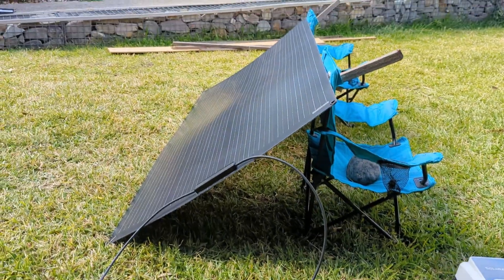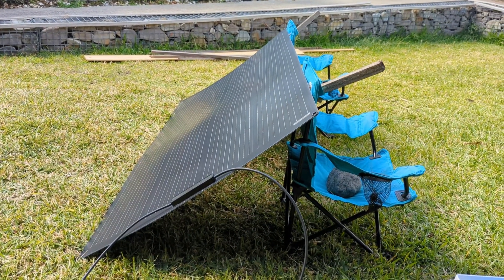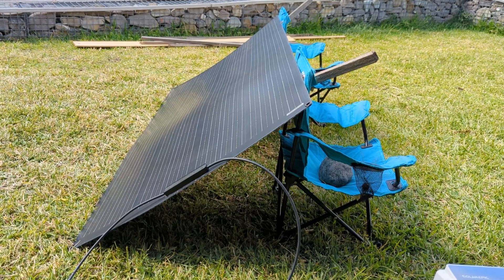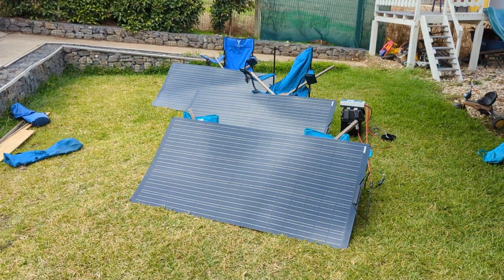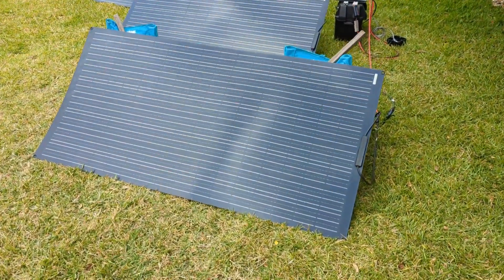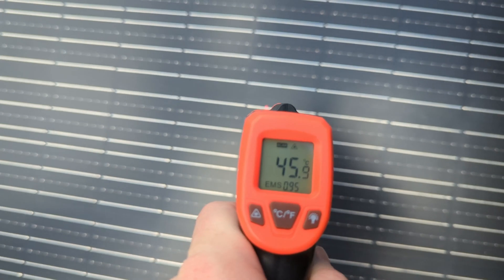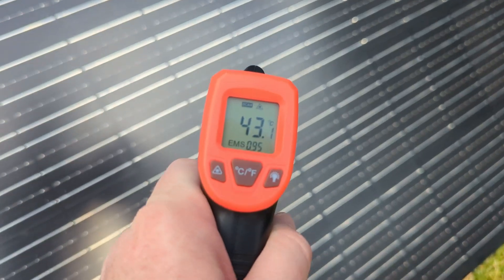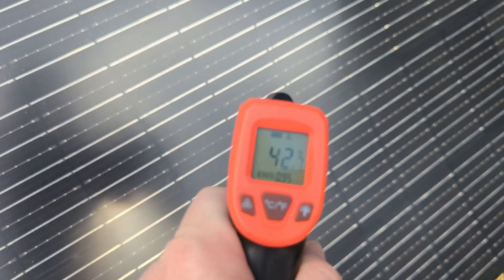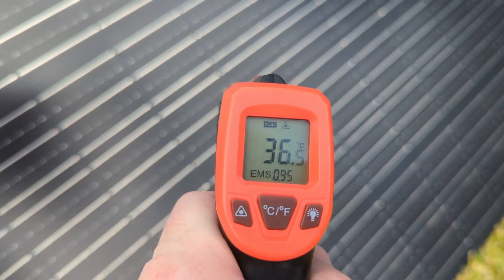Now I've got the other two panels, so I'll hook all three up in series and see what they can put out. I've got the three panels set up in series now, arranged so there's no shade on any of them. A quick temperature check while the clouds pass: the panel I've been testing is sitting at about 46 degrees, the second one at about 43 degrees, and the third — just put out — is still at 36 degrees.